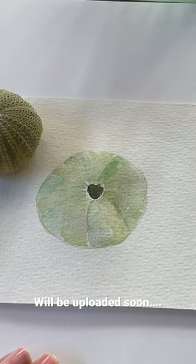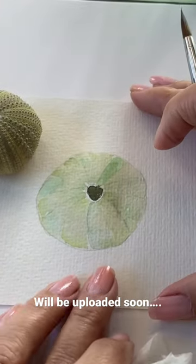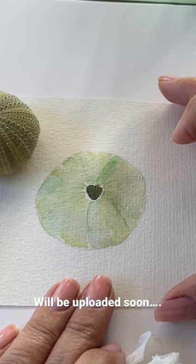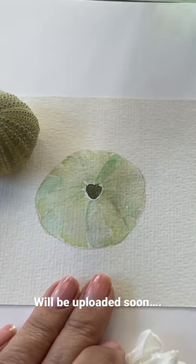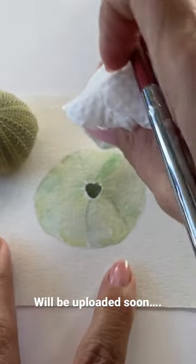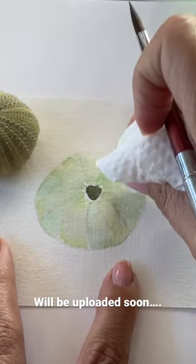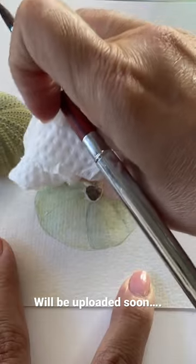I'm going to wait for this to dry. As you can see, the paper buckles a little bit, but it's fine — I'm not going to worry too much about that. With this paper, it's very easy to just go around the edges and dip it in the paint.